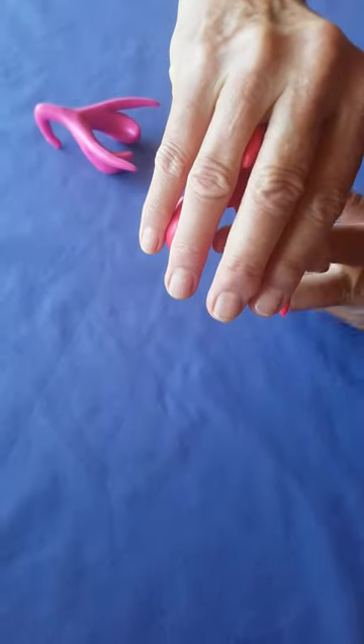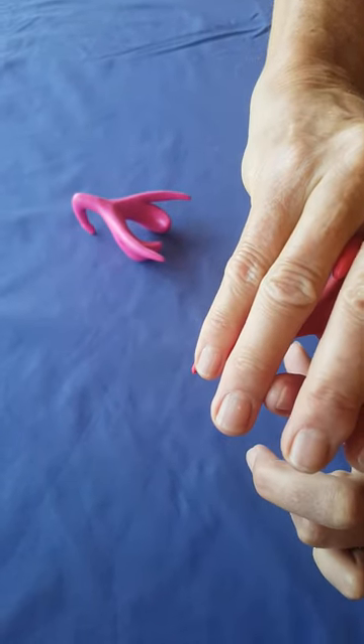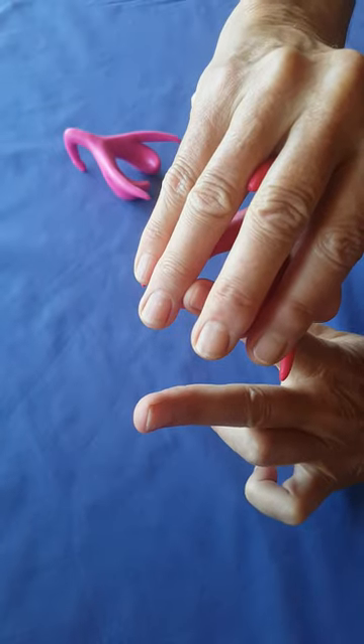So there's the clitoris, the urethra comes out here, the vaginal opening is there, and the anus is down here.